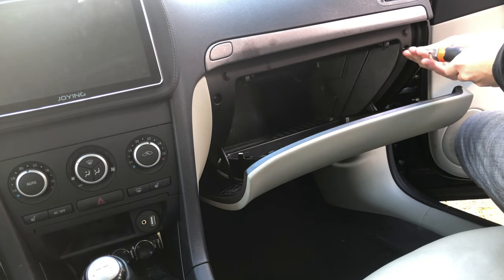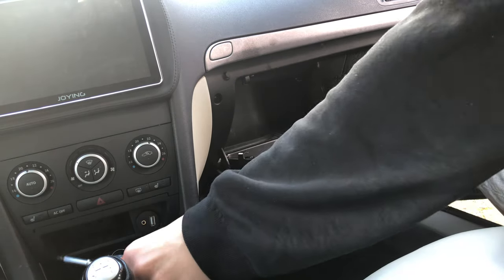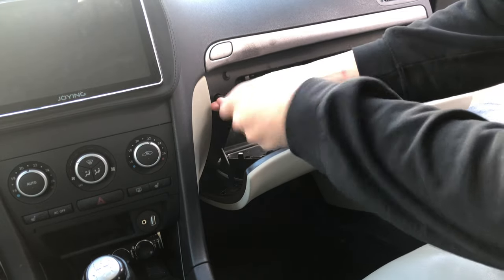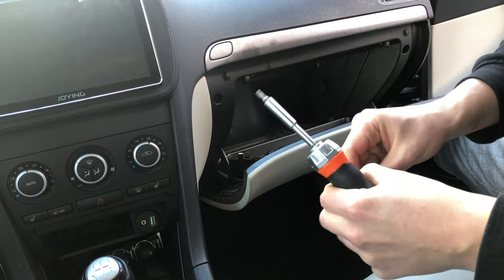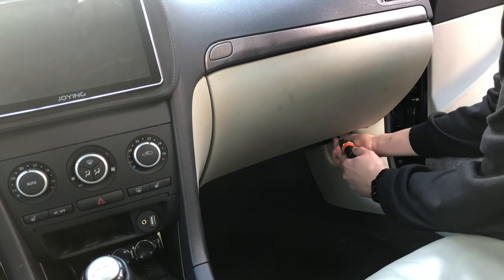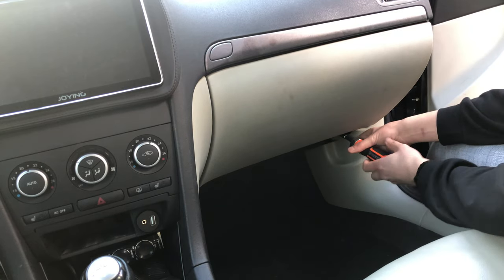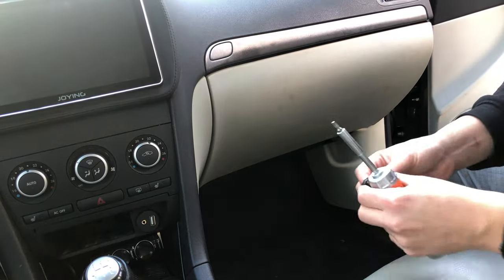The second thing we'll do is unscrew five screws. First open the glove box and you'll see the first two screws on the left and the right side. There's also a third one in the middle inside of the glove box, which is missing in my car, but normally there is one so unscrew that as well. Then there are two screws on the bottom of the glove box which you can unscrew when you close the glove box again so you have access to those mounting points.